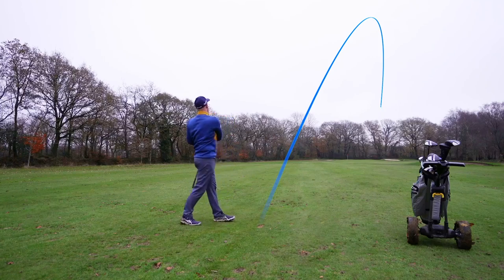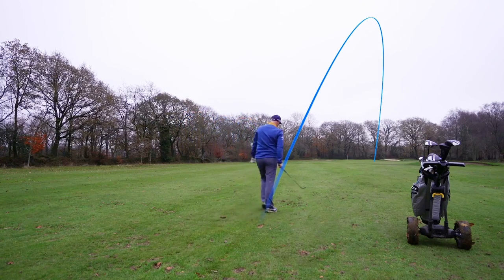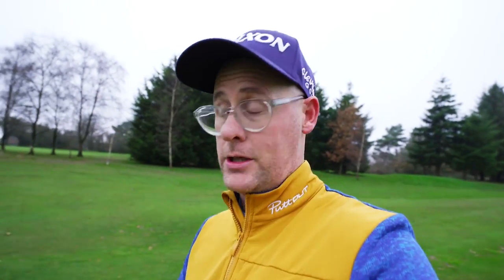I wish that had more draw because it hit the right side of the green. As always from Cobra, a decent amount of tech and they are forward-thinking with good-looking drivers. Should we check out what the standard Aerojet feels and sounds like?